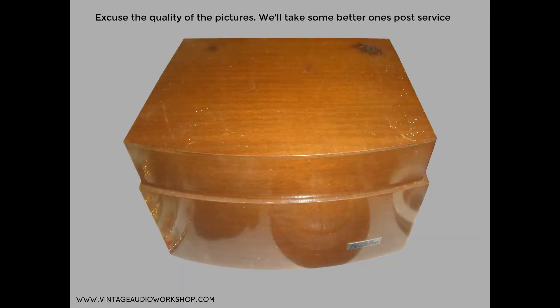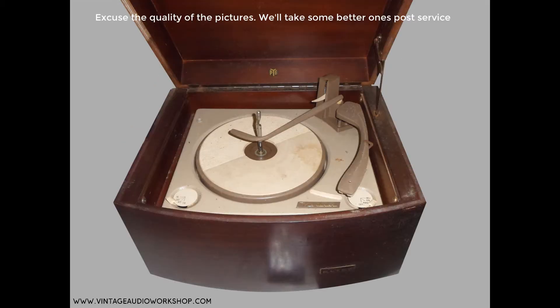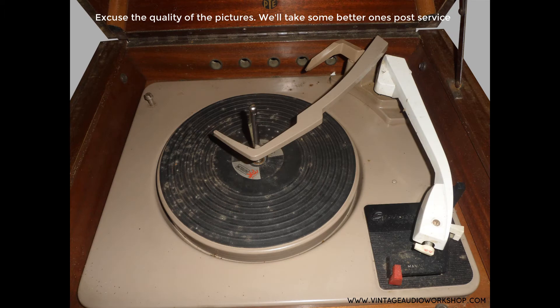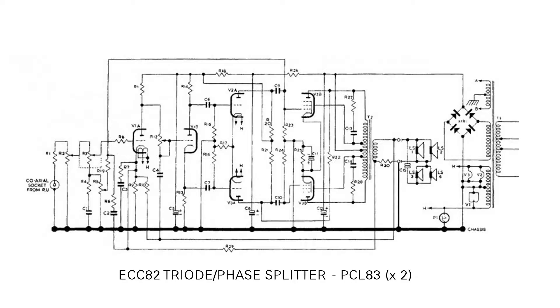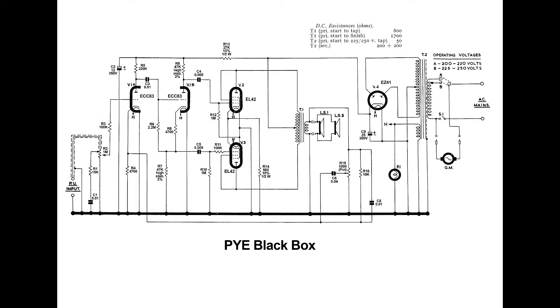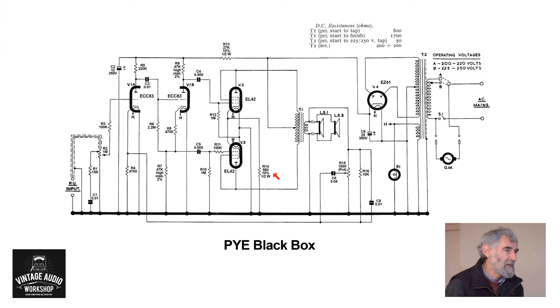Here we've got a Pi Black Box record player — this one happens to be the PCL 83 version. We found a couple of rough versions in the auction house. Later on, Mark is going to service it and take you through the circuit diagram. Right now we've got the EL 42 version, where Phil Moss will take you through the circuit diagram. The Black Box is so called because it's actually brown, unless you have the Japanese lacquer version, which is very posh with Japanese traditional scenes painted on it — those are the very desirable ones.